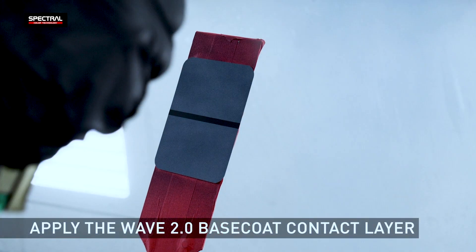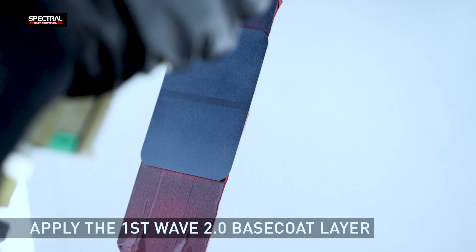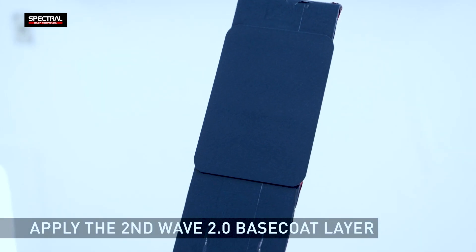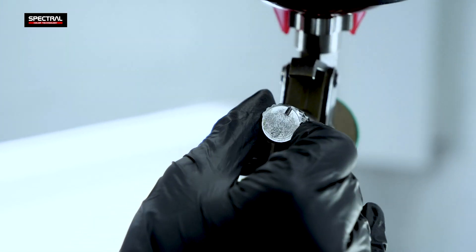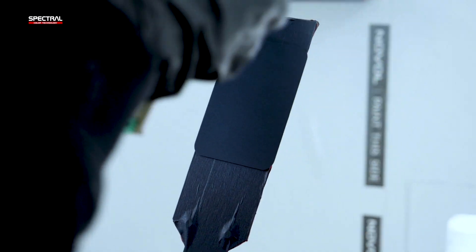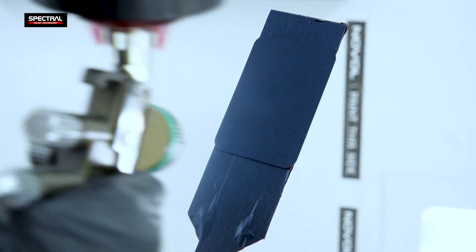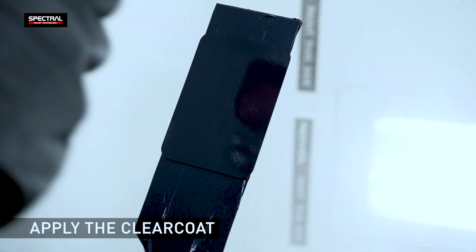Start by applying the contact layer, then apply one full layer. Leave one or two minutes and then re-coat with another layer. Once the covering layers have cured, the drop layers can be applied. Apply each drop layer at lower spray pressure and material feed than before, one layer after another. With the base coat dry, apply two layers of the clear coat.